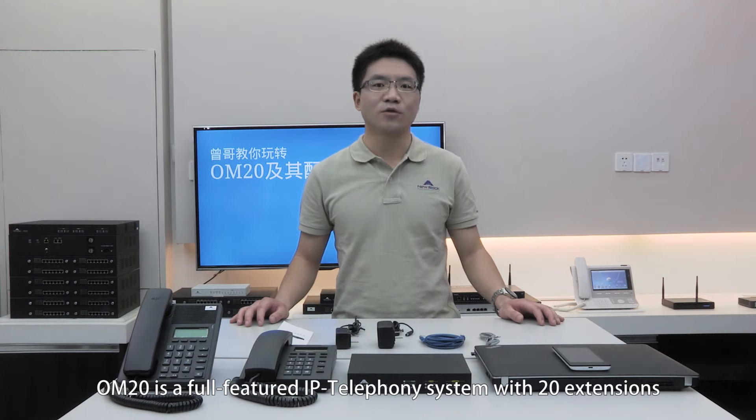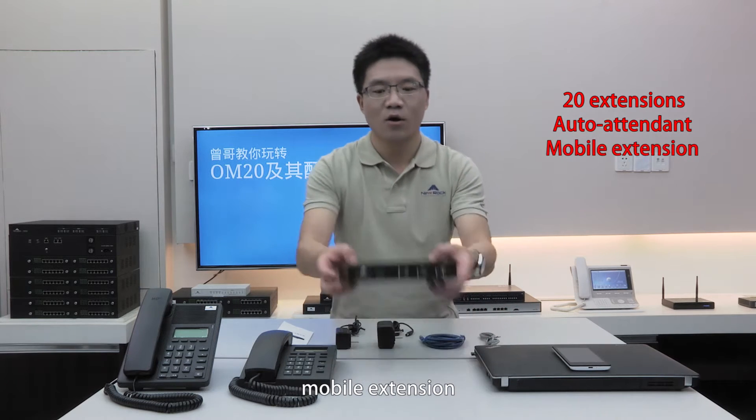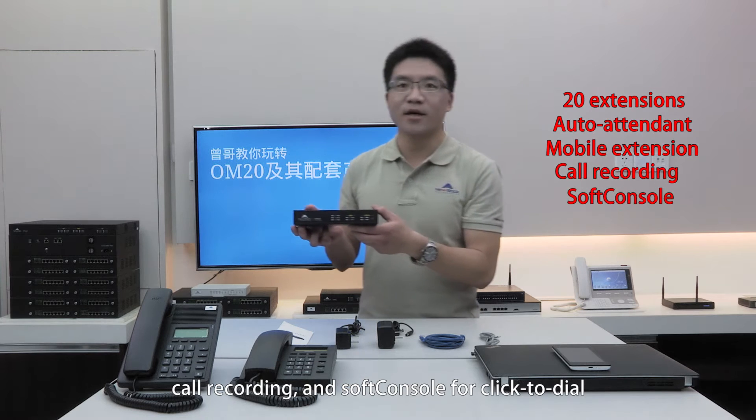OM20 is a full-featured IP Telephone system with 20 extensions, providing features such as auto-attendant, mobile extension, call recording, and soft console click-to-dial.